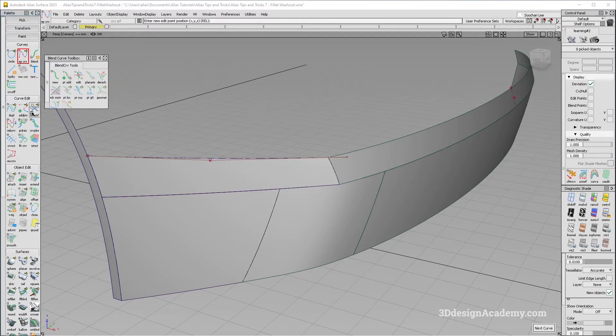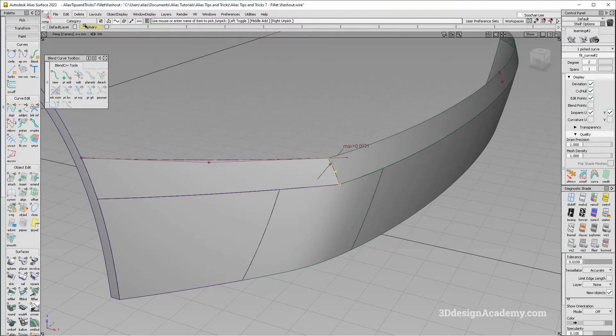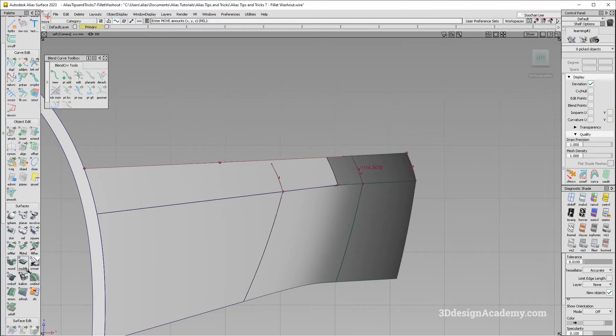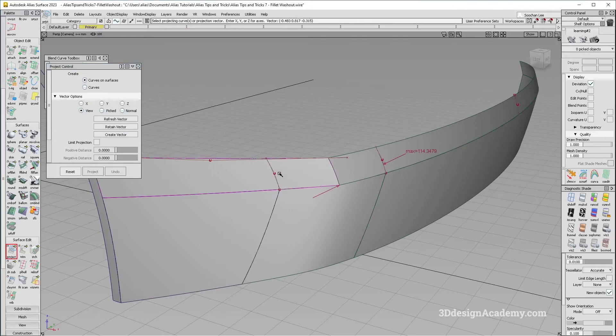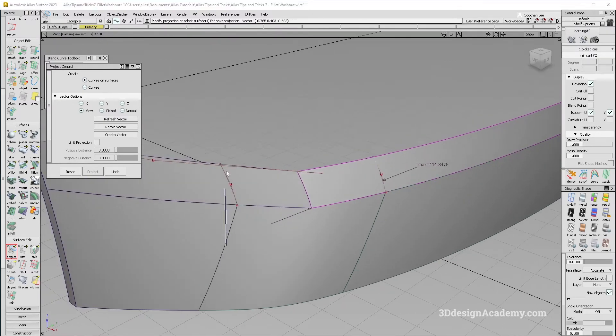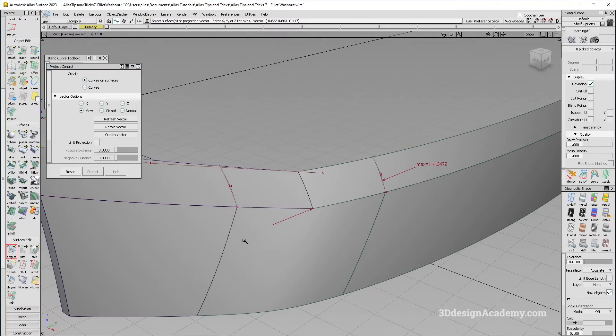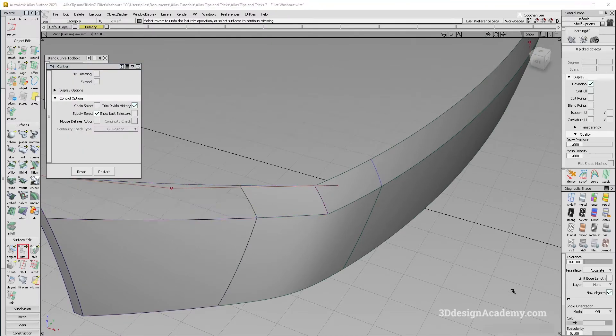Now I'm going to do the transition over here. Because there's a little curvature here, I'm going to grab a fit curve — degree 2. I'll delete the construction history, snap it over here, then copy and paste and snap it on the other side. I'll scale it a little bit bigger and go ahead and project. Because this is very close to the surface, I don't really need to worry about the projection angle. I'll delete the curves and trim.